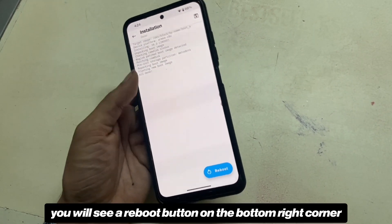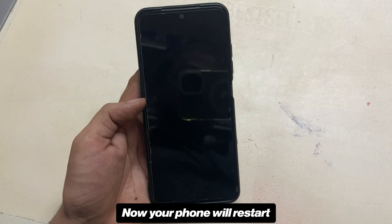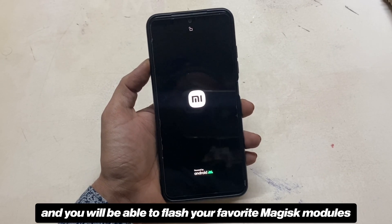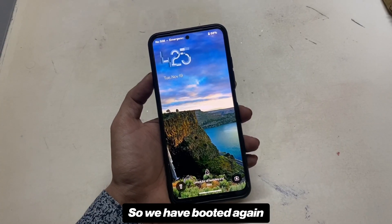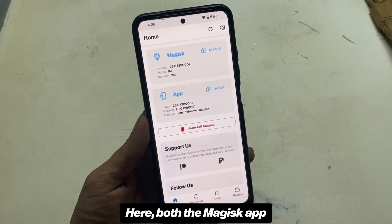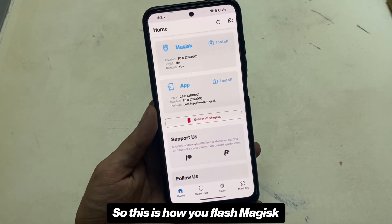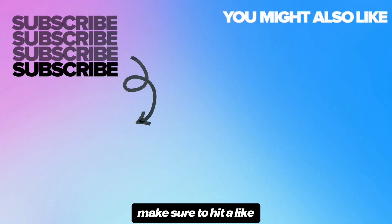Once it is flashed successfully, you will see a reboot button on the bottom right corner. Your phone will restart, and after rebooting, Magisk should be properly installed and you will be able to flash your favorite Magisk modules. We've booted again — going to the Magisk app to check. Both the Magisk app and Magisk are now installed. This is how you flash Magisk and root with the help of PBRP.